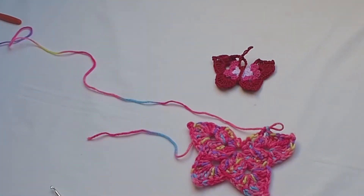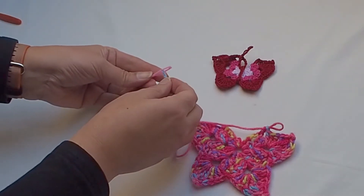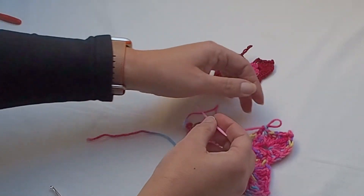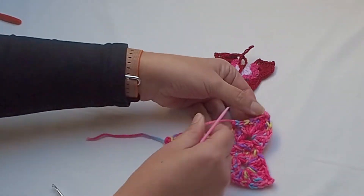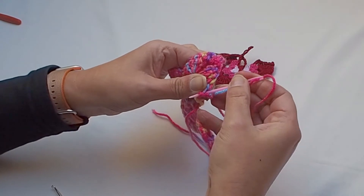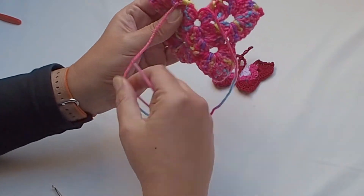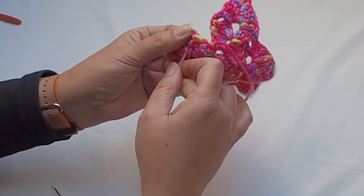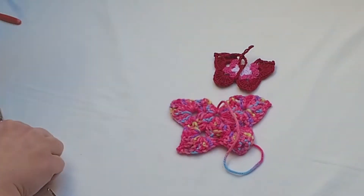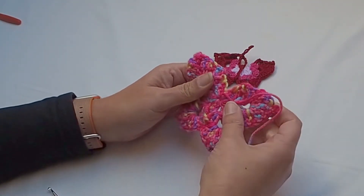Finish the round with a double crochet placed in the last stitch where we started — we began with chain three and also finish the row with a double crochet. Now let me hide both ends. You'll need a tapestry needle with a bigger eye. Work on the wrong side and hide both ends. Tighten the end as much as you can so there is no hole in the middle.